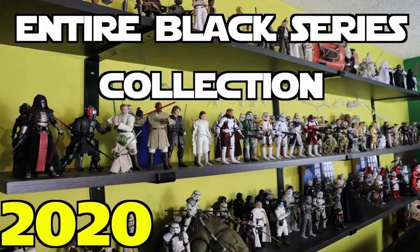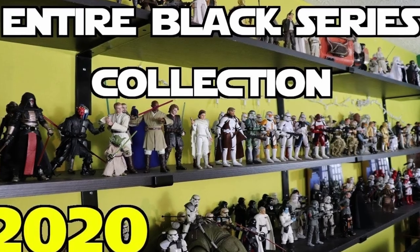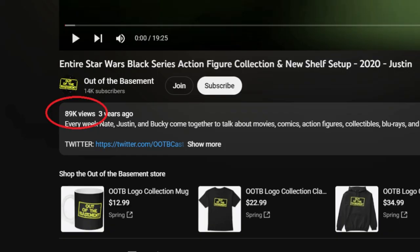Hey guys, Justin here from Out of the Basement, and today we're going to be taking a look at my entire Star Wars Black Series six-inch action figure display. This has been a long time coming — I haven't made a video like this since 2020, so it's been three years. It's actually our most popular video on the channel. I run this channel with my buddy Nate, and we talk mostly about the Black Series. We have a weekly show, Figure It Out, on Friday, and we also live stream every Sunday at 1 p.m. Central Time.